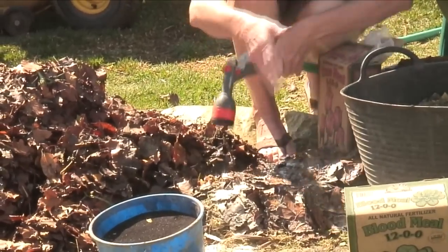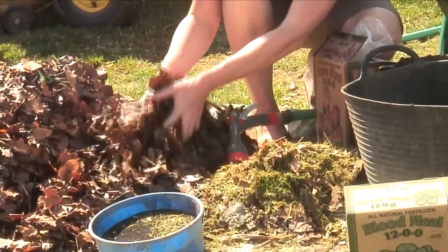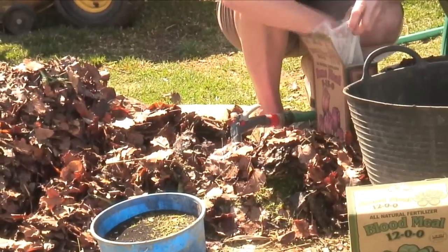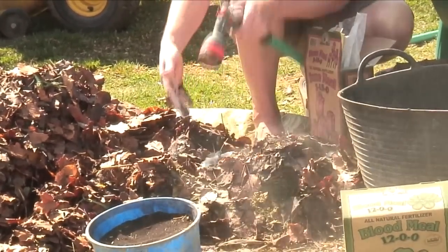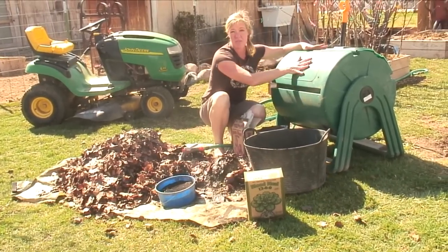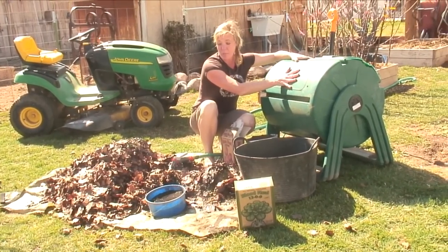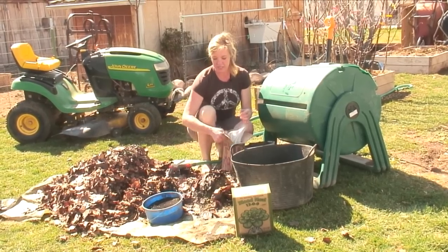These layers can definitely be bigger than what we're doing here. Another layer — some more leaves and then again some more bone meal, some more blood meal and wet it down. You could also take all of this and do the same thing within your roller composter. You could do it in a bin — you don't have to necessarily do it out like this.